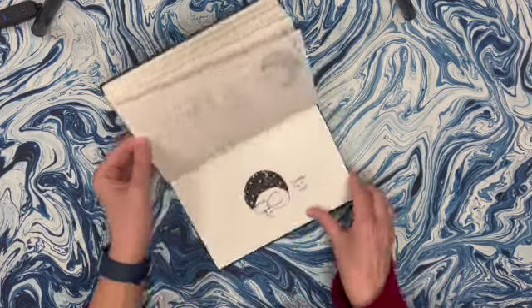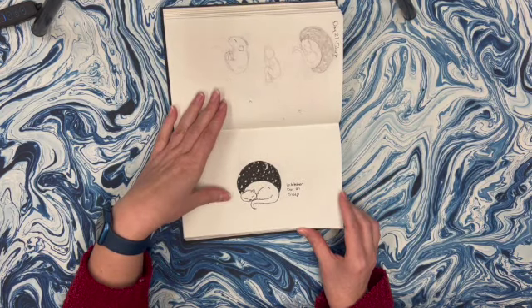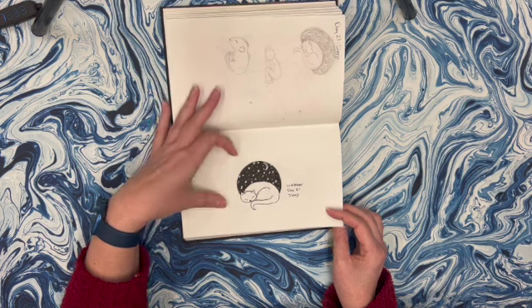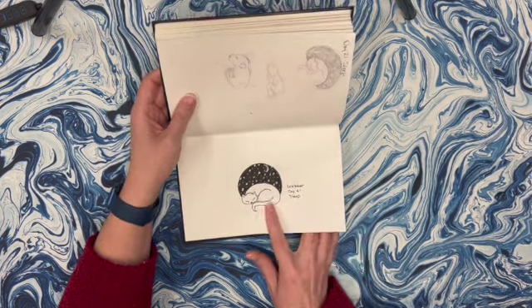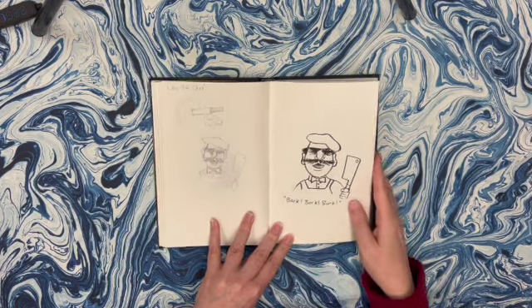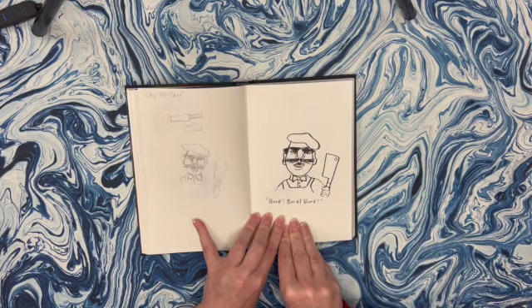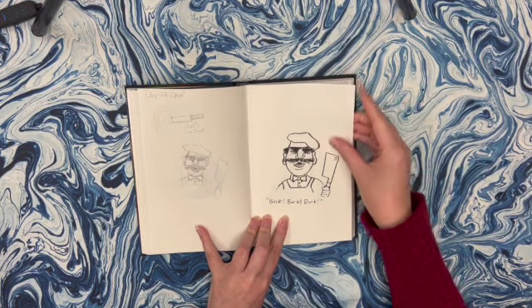Sleep - the first thing I thought of was cats curled up and sleeping. This is obviously more of an illustrative style, which isn't my typical style, but I kind of liked it. It's cute, it's small, and I like the kind of circular feel here. The hatching could be better. The next day was chef, and of course the Swedish chef - I grew up watching the Muppet Show and the Swedish chef is a very big part of my childhood. So here is my rendition of the Swedish chef.